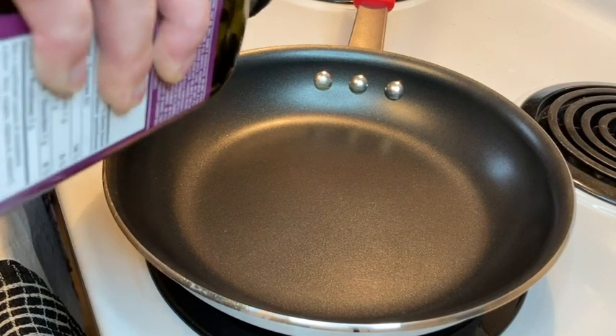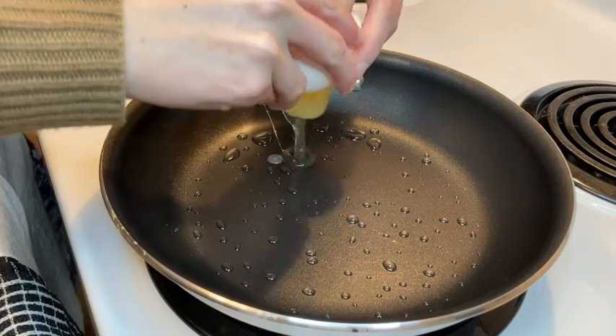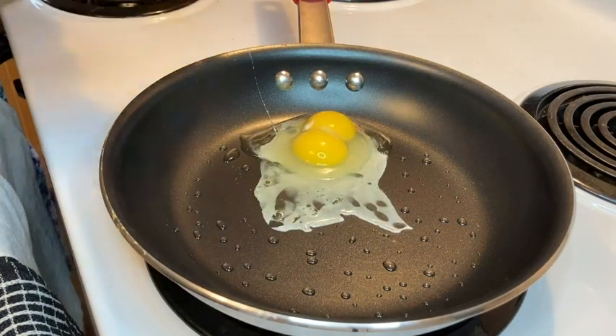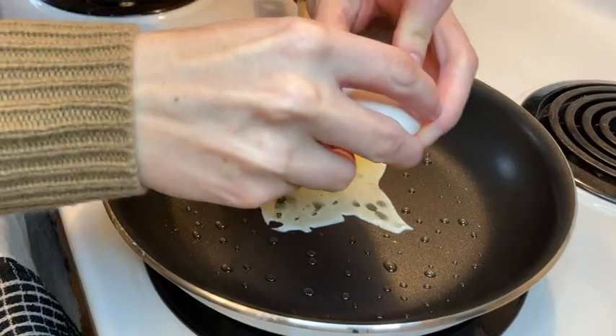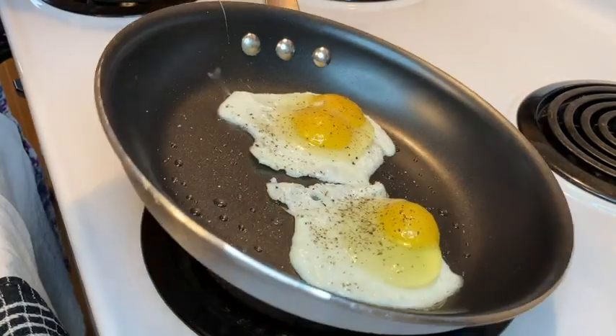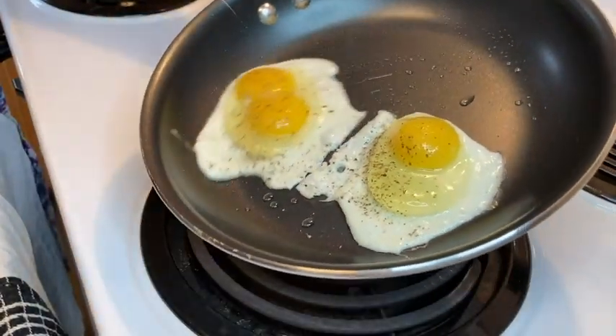I found the nonstick function of this pan to be exactly what I was looking for. I only need the slightest little dash of oil to cook with it. The food slides around so easily on the surface of this pan and absolutely nothing sticks to it. And of course this also means that it is super easy to clean, which I'm also a big fan of.